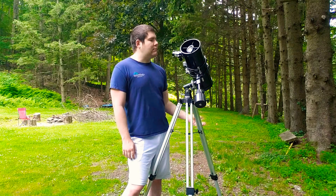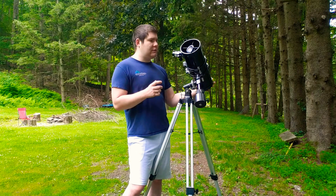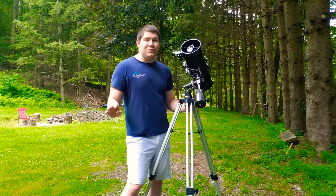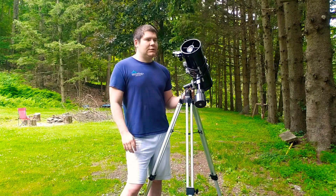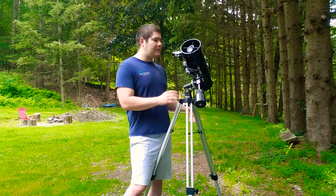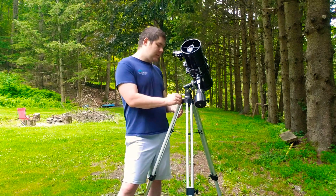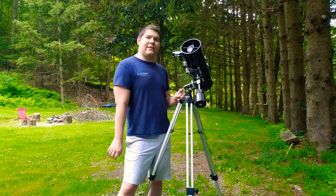Another thing I like about this is it's at an f/8 focal ratio. That's not the best, but for a starter it's very good. You do not want to go into f/5 or f/4 when you're just starting out — you're going to get frustrated and give up the hobby. Get something with a higher focal ratio so you can really learn the night sky.